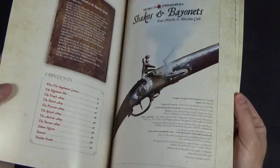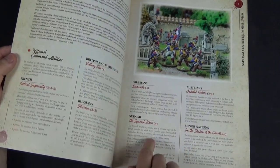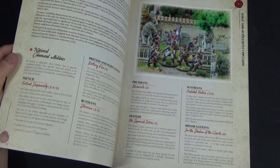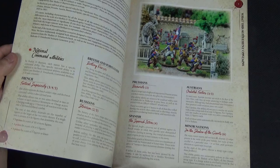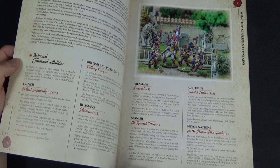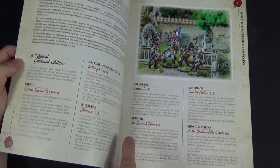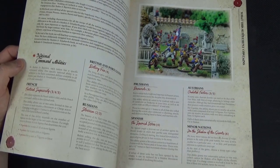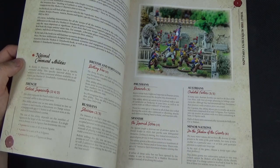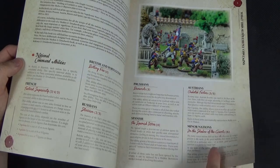After the usual background material, we go straight into looking at different rules for certain nations. The main nations in this book are France, British and Portuguese — because the British reorganised the Portuguese army so they follow very similar doctrine — Russians, Prussians, Spanish, and Austrians. Then there's a minor nations category which covers everybody else: the Netherlands, Hesse, Bavaria, the other minor German states, all covered in here.